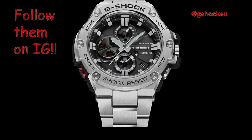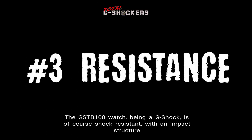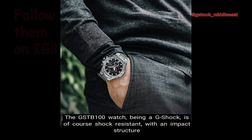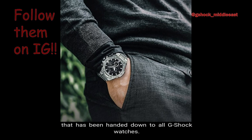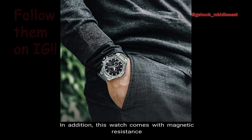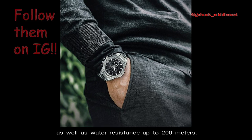Number 3 — Resistance. The GST-B100, being a G-Shock, is of course shock resistant with an impact structure that uses a hollow case infused with the toughness philosophy that has been handed down to all G-Shock watches. In addition, this watch comes with magnetic resistance as well as water resistance up to 200 meters.